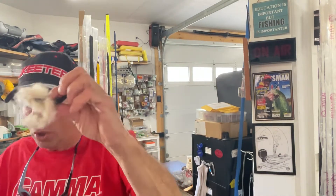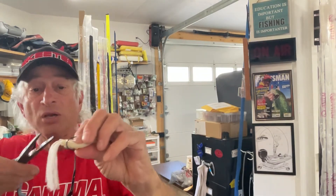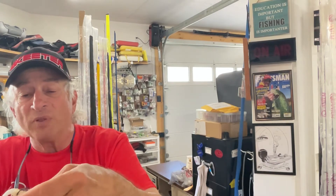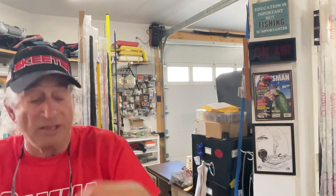Before you even touch your frog, you need to open the hook gap. Let's take a look at this one right here — see how the hook is kind of sticking up above it. What I do is grab my needle nose pliers, grab the bend of the hook, and carefully just bend it back ever so slightly. We want to get that hook exposed a little bit more so it will come across the grass and not get hung up, and it's also going to give you better hook penetration when you do get a bite.